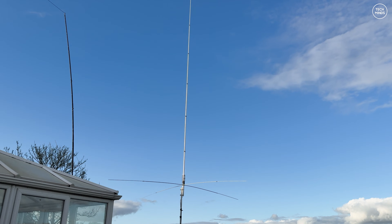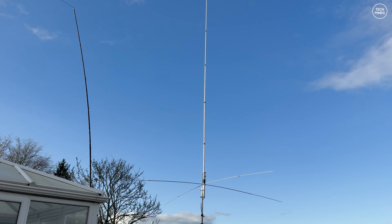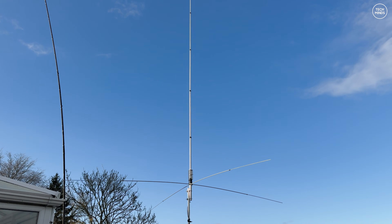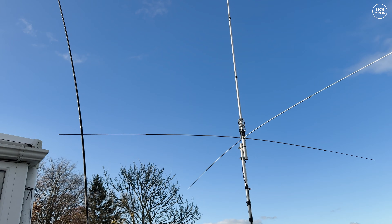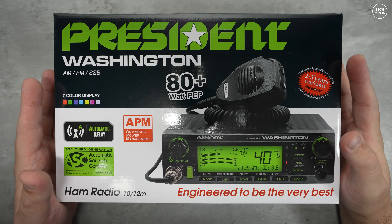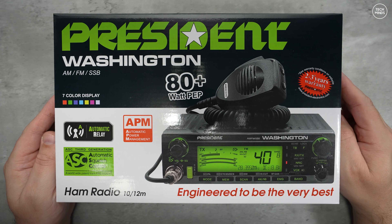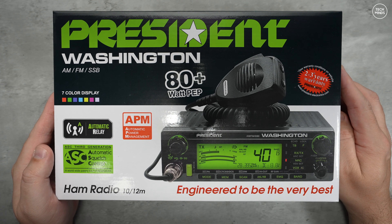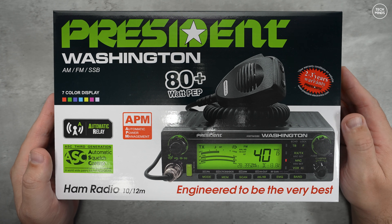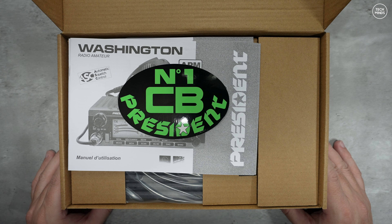Welcome back to another Tech Mines video. You may have seen my last video where we built the Serio Monsoon 10-meter vertical antenna and made some contacts on 10 meters. This is one of the radios I used: the President Washington. Some of you will dismiss this radio because it looks like a CB radio, and yes it can be modified for 11-meter use, but out of the box it comes as an 80-watt, 10-meter and 12-meter multi-mode transceiver.